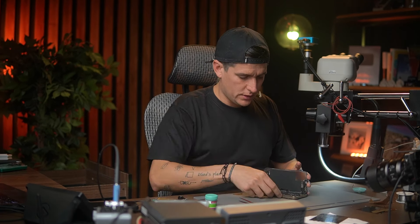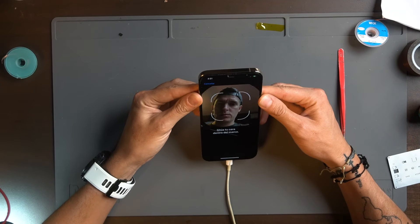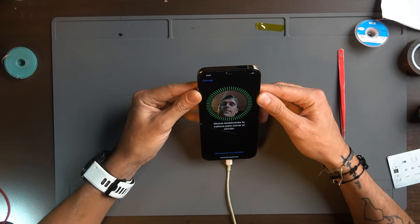There you go — I'm going to go to Face ID right here. There you go — we have it, it's working! Remember, I still have to transfer the ambient light sensor to have the true tone working, because the ambient light sensor is the one that provides information for the true tone. I'm going to do that one later.